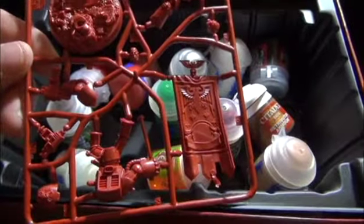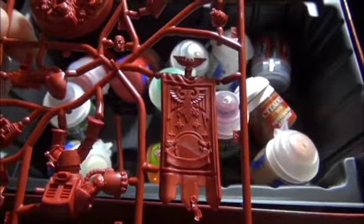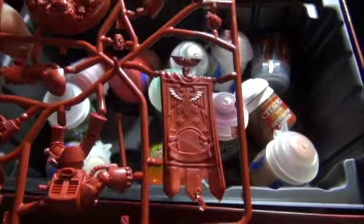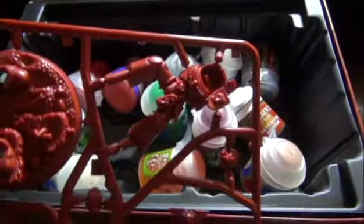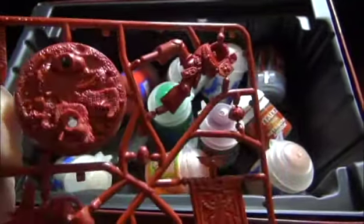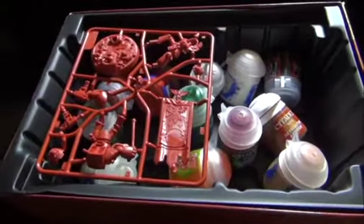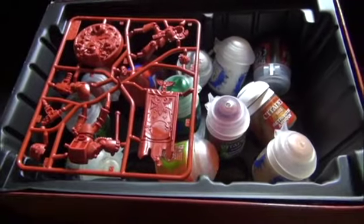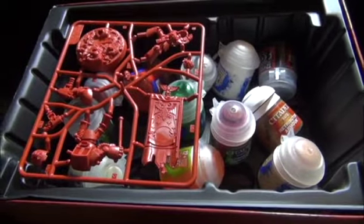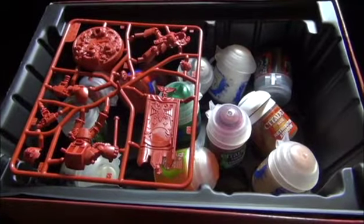Anyway, let's take another quick look at the sprue. As you can see, pretty cool standard. But no iconography on it whatsoever, as well as the shoulder pad and the rest of the armor. So you can definitely make him up to be whatever you want. I am very excited about getting into these guys and making them part of the Red Brethren for my Cacardons. They're going to look just amazing.